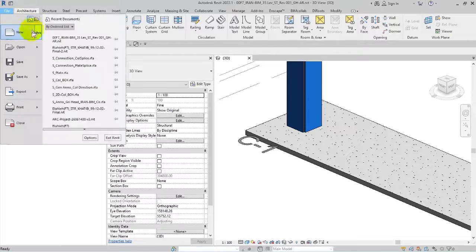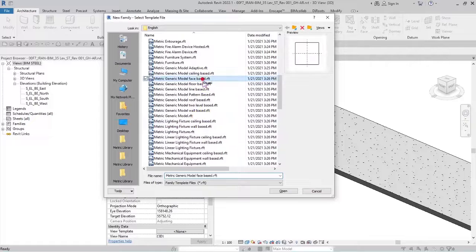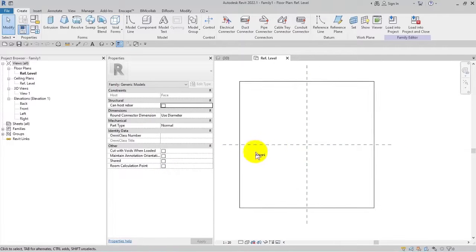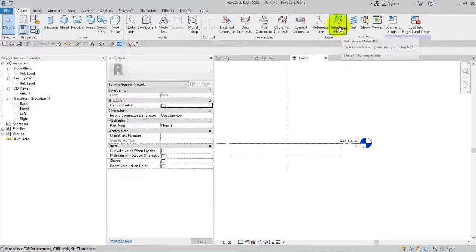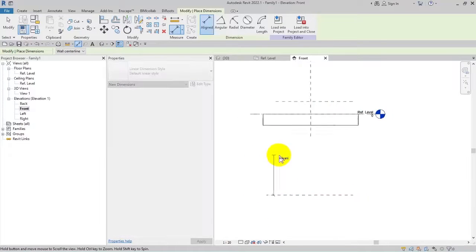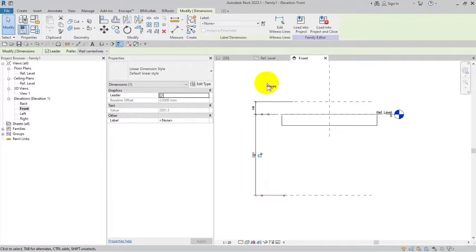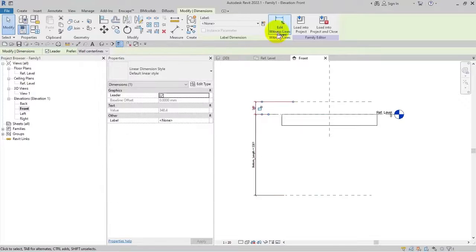From File, New, and Family, I will choose the metric generic model face-based template and press Open. I will go to the front face and draw references for the height of the upper part and the general height for the bolt. I will name one reference 'bottom underlying length' and the other 'top length'.